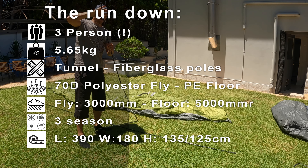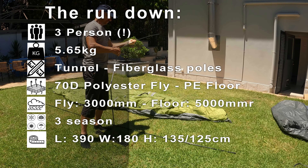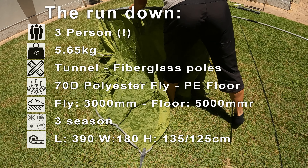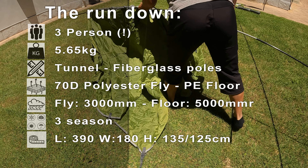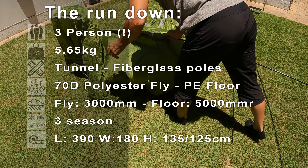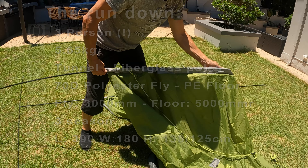The hydrostatic rating for the fly is 3,000 millimeters and for the floor 5,000. The tent is just under 4 meters in length, about 1.80 in the width and around 1.35 high, and it's considered a three-season tent.